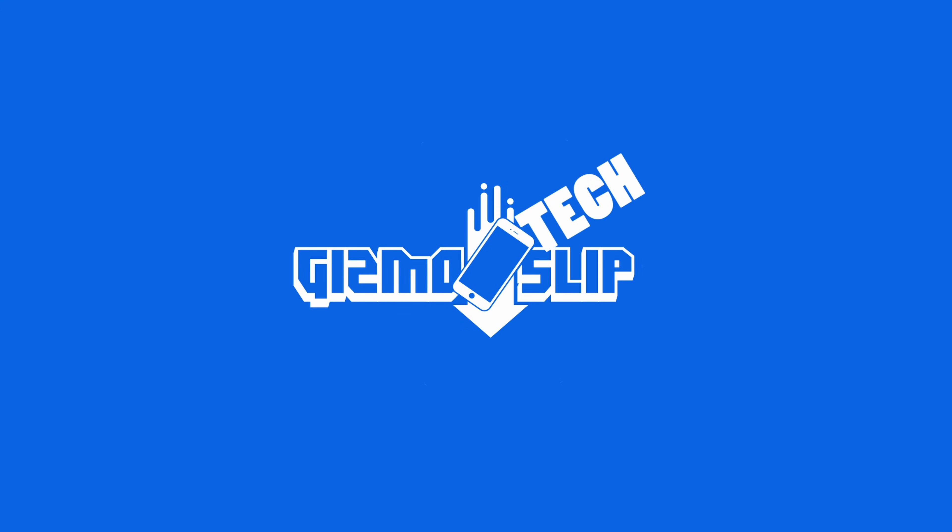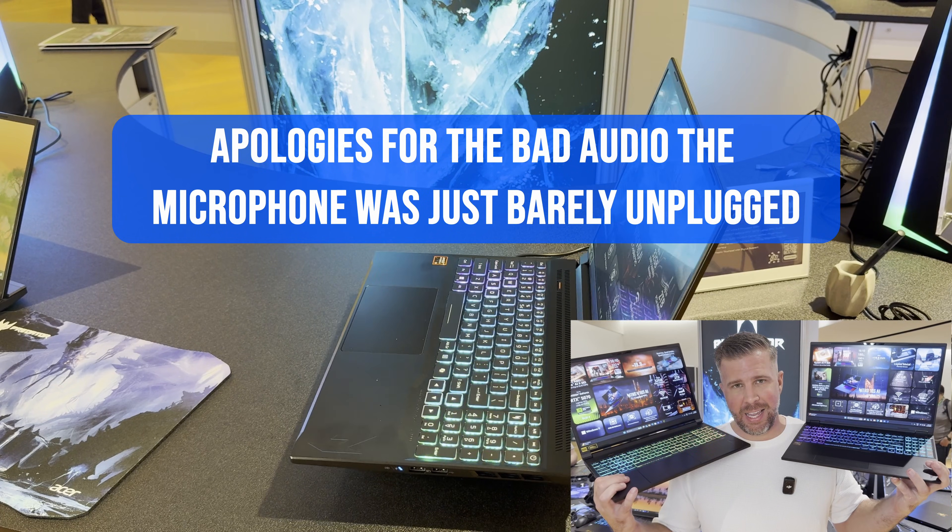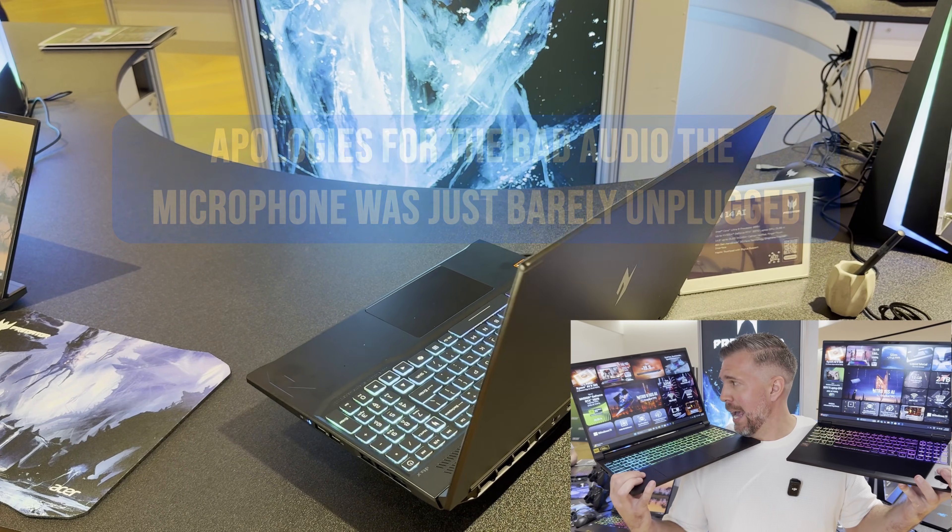What's up and welcome to the episode of Gizmo Slip Tech. Today we're taking a look at the Acer Nitro 16S and the Acer Nitro V16S.